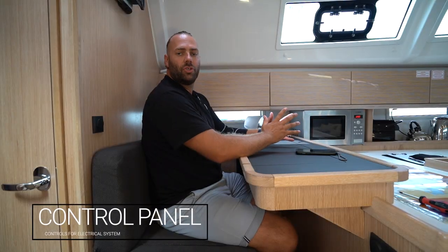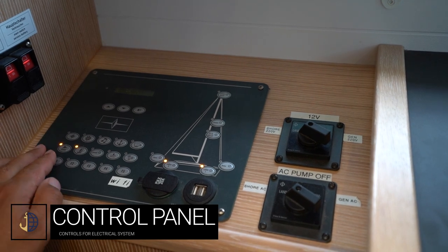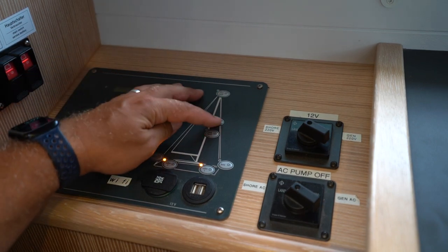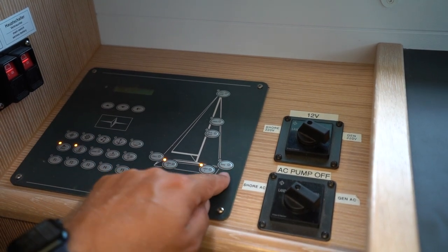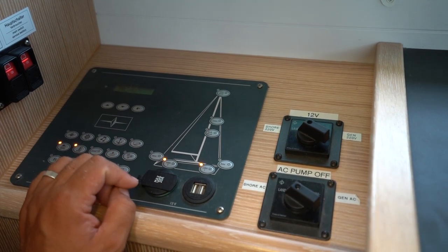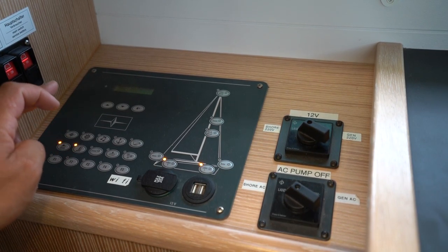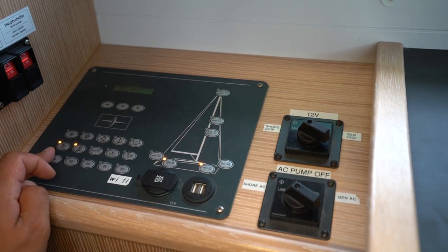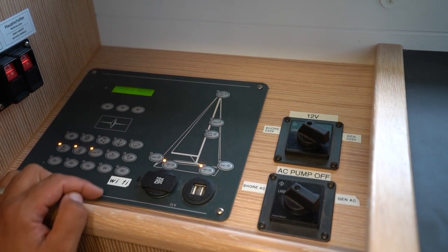All of the main power controls are located at the chart table. The main control panel controls all your lights and systems. Your navigation lights include the masthead or anchor light, steaming light for motoring, flood light for the deck, bow navigation lights, stern navigation light and cabin lights. Over here you have your navigation and compass, music controls, anchor windlass on/off, bilge pumps, shower pumps, water pumps, and also the control for the fridge and panel lights.